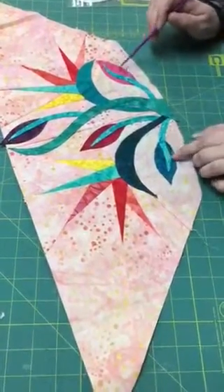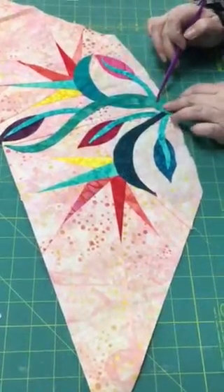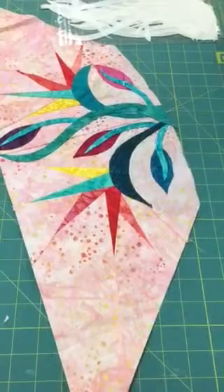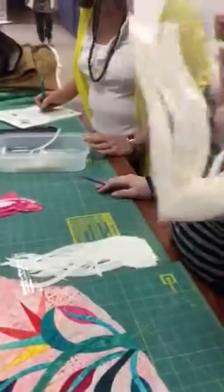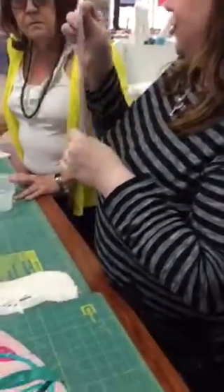So the appliqué pieces are these buds, these stems, and then this long parent stem. I have these that have the stuff on the back — they will come to you like this. This is a stitch-and-peel product; looks like this. They're going to come in a little package. Where do you get those? They come in your pattern — they're in your pattern.